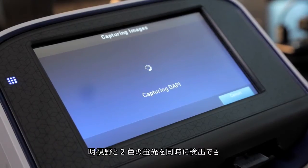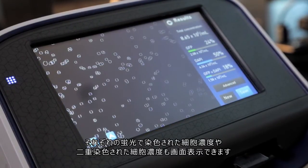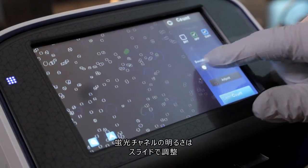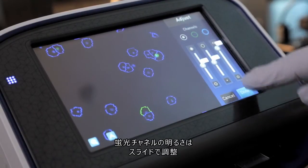The Countess2 FL cell counter allows the simultaneous counting of cells using bright field and up to two fluorescent channels. Total concentration of cells in each fluorescent channel and dual fluorescence are shown in the results screen. Brightness of the fluorescent channels can be adjusted using sliders to increase or decrease the threshold for what is counted.